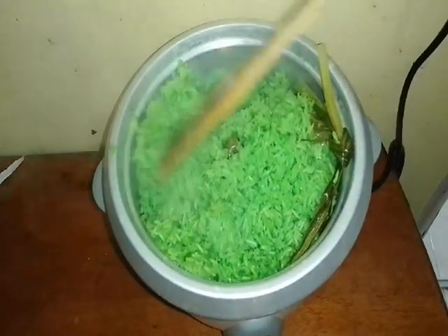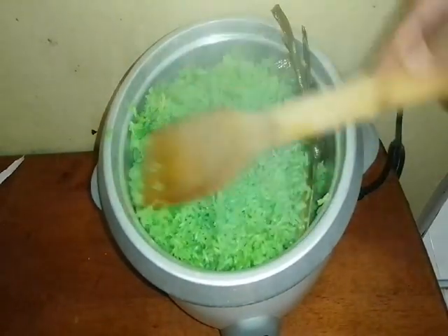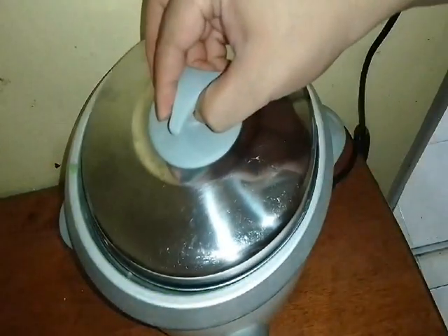Let it cook properly — tutup lagi — cover it again so it steams through well. Stir it evenly like this. Then close it again and let it finish cooking.